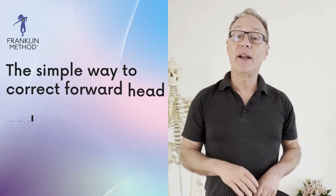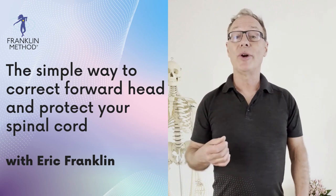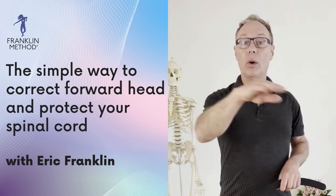Hello everyone, my name is Harry Franklin and in this video we're going to free ourselves from neck tension, free ourselves from forward head posture, and help protect your spinal cord all in one. How about that?